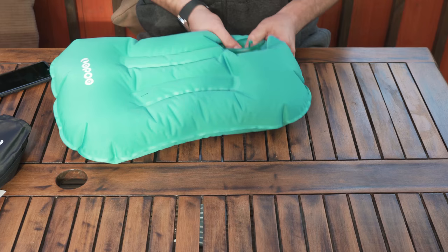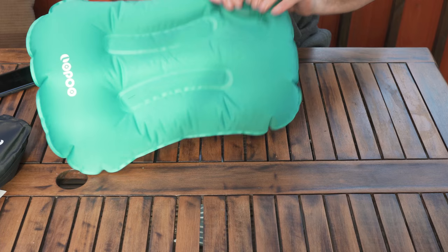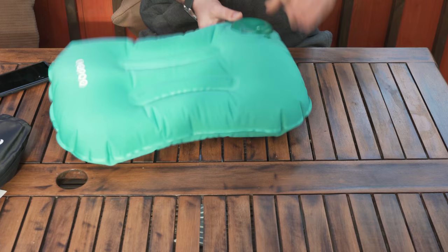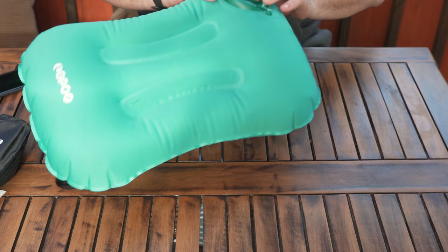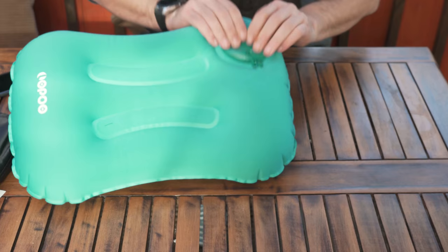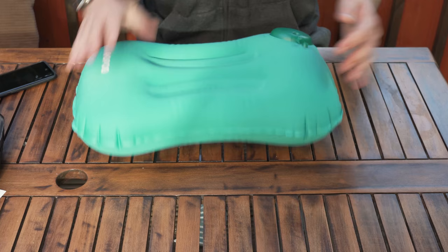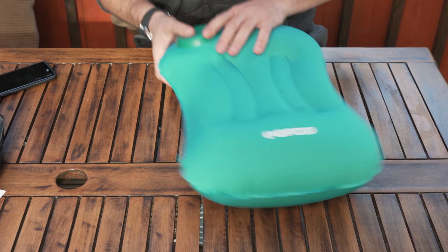I'm going to go all the way. As you can see, it's almost there — keep pressing. This is a little bit more difficult as the pillow inflates, but not that hard really. I would think that the pillow is now inflated and that took me just about a minute and a half.